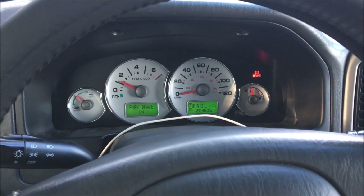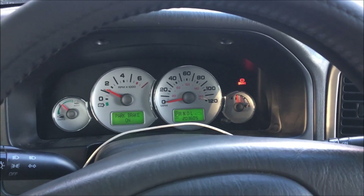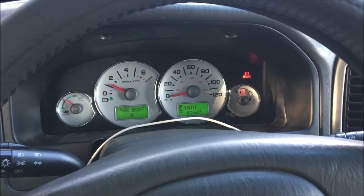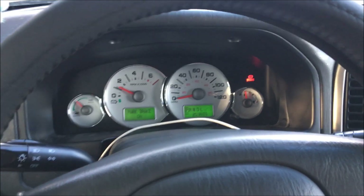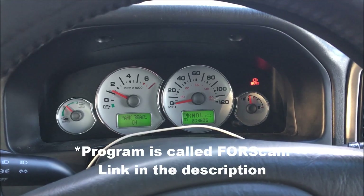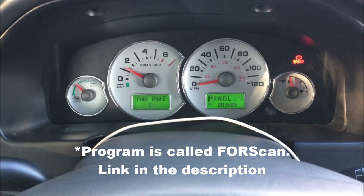If you do have a bad hybrid battery fan, you will have diagnostic trouble codes stored in the computer — one of those being for an open circuit on the hybrid battery fan. I'll show you how to run a self-test for these hybrid battery fans and then how to install a new one.